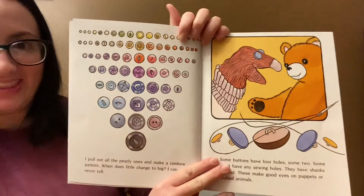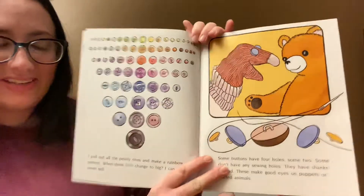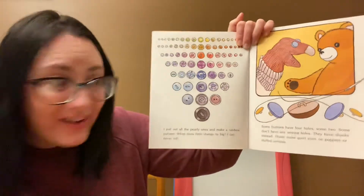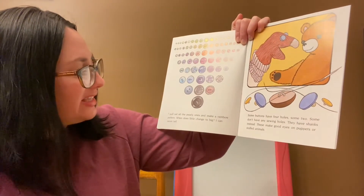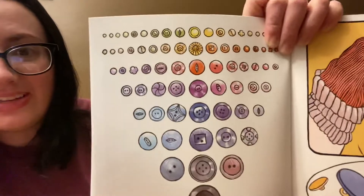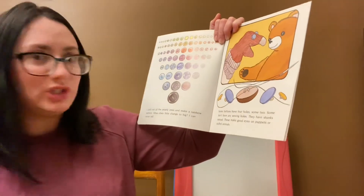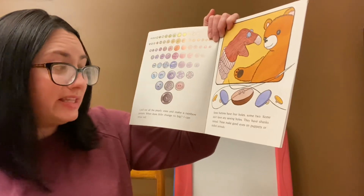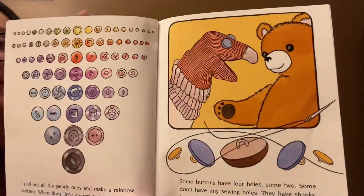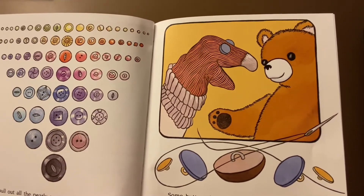Oh wow! Look at that. What does that make you think of? I pull out all the pearly ones and I make a rainbow pattern. When does little change to big? I can never tell. Look at all that rainbow pattern. Do you see all the colors in there? Some buttons have four holes. Some have two. Some don't have any sewing holes — they have shanks instead. These make good eyes for puppets and stuffed animals. They made a puppet. There are some buttons for eyes on their bear.